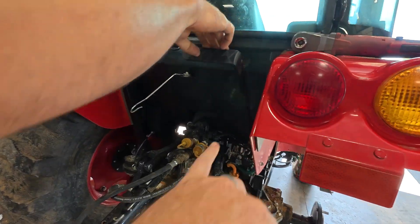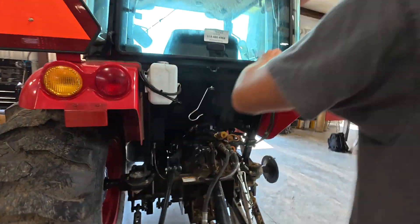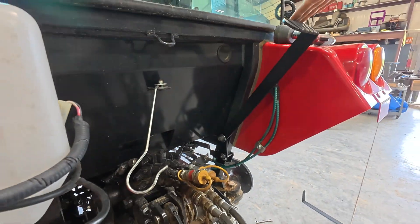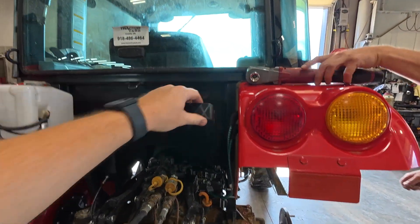You can double-check your tension at the pivot point and make sure that you're happy with it. And that's it — you've got a functioning rear three-point lift lever.